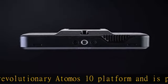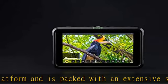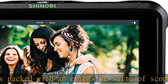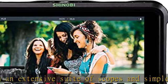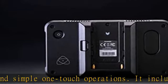We understand how important it is to see what you're shooting at all times. With the analysis view feature you can simultaneously see what you are shooting, view a waveform, histogram, and vectorscope, ensuring complete control of your image.